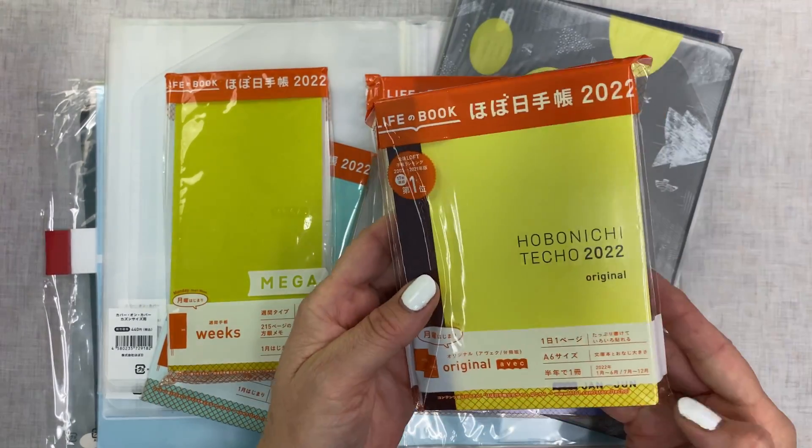I ended up getting this one because at the end of five years I want to be able to close this and store it away for my kids to be able to look at it at some point — maybe as a keepsake when I pass away, if they chose.